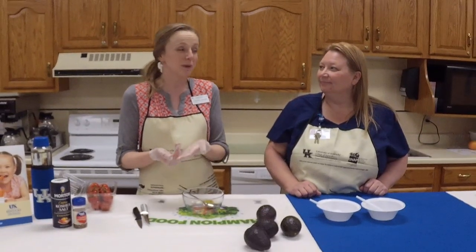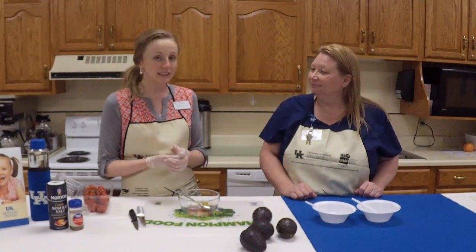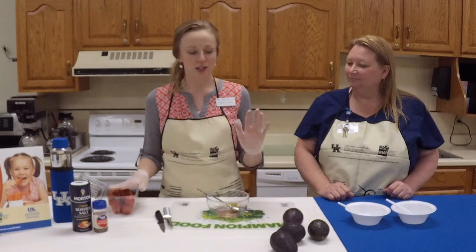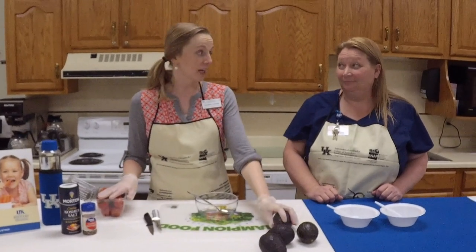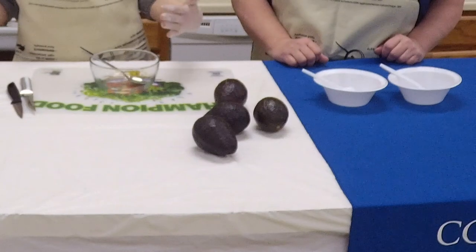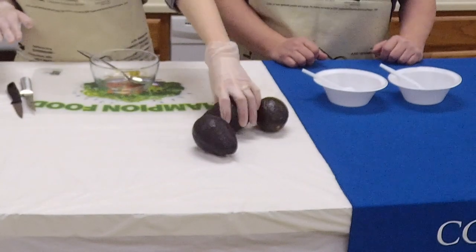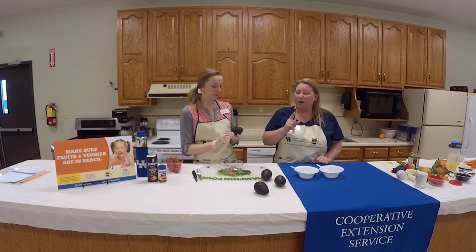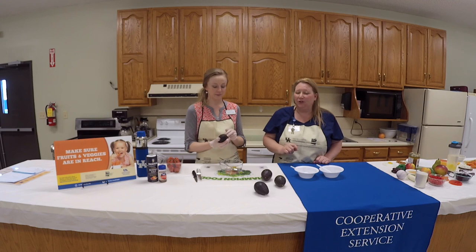This recipe could be part of a meal or it can just be a healthy snack. Honestly, this is my go-to snack — I always make sure I have tomatoes and avocados at home because it's quick and easy. Avocados have your healthy fats, specifically omega-3s, which raise your HDL, the good cholesterol.